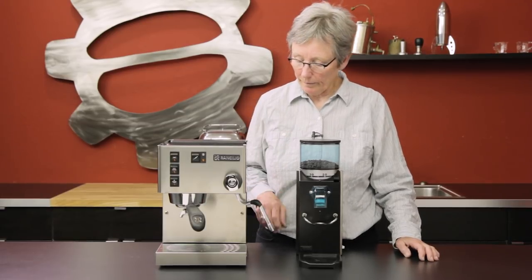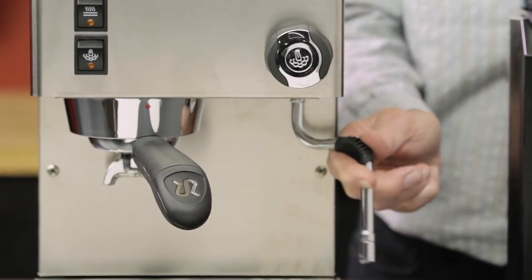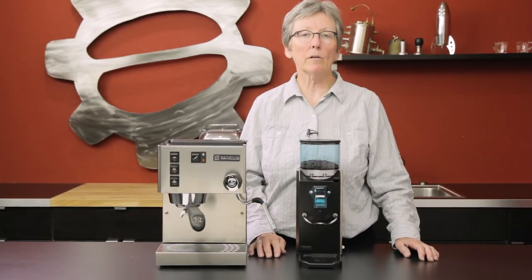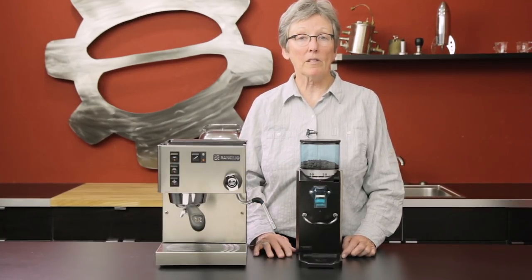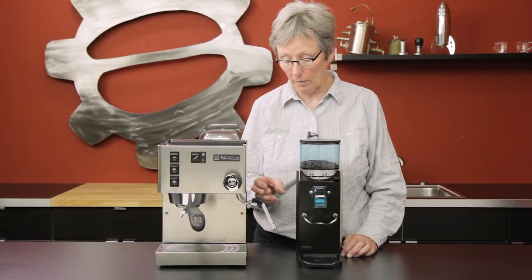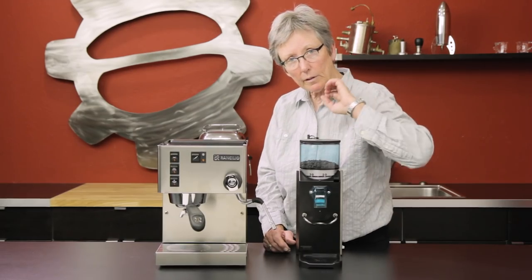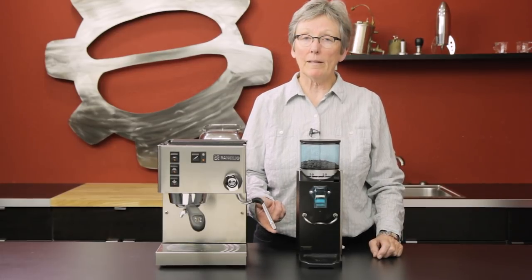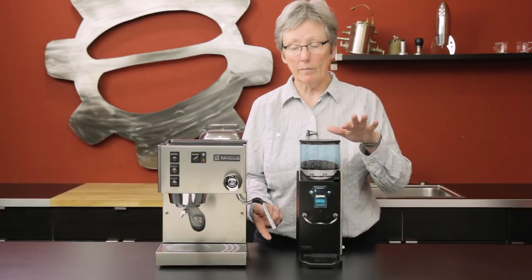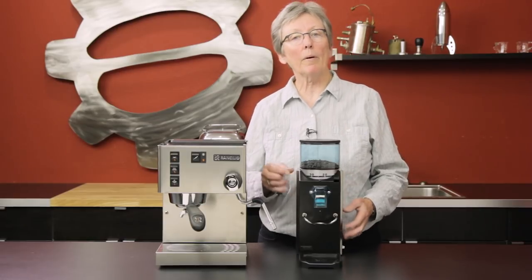It comes with the non-pressurized baskets only — single and double — so you've got to get fussy about the grind of your coffee. There's a drip tray right down here and a traditional steam arm that articulates in every direction — it's kind of on a ball joint. That means you're going to have to get a little fussier about the steaming of your milk and be a little more controlled. This is a powerhouse when it comes to steam. You don't have to open it up all the way though — just control it down a little bit — but you'll be able to get latte art steam, lots of bubbles, a little bit of bubbles, whatever you want, and all the hot milk you want.